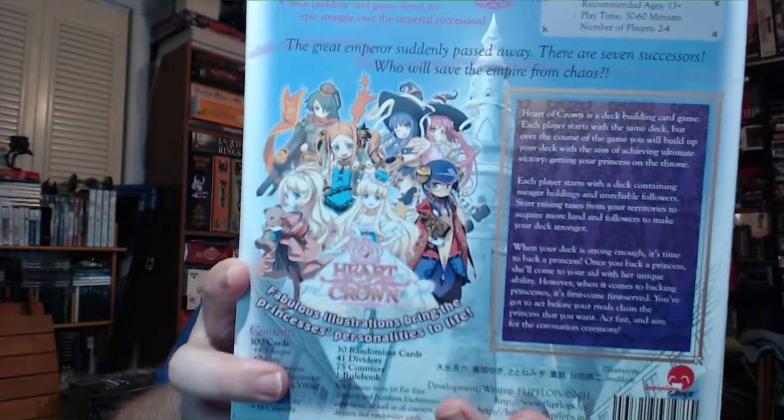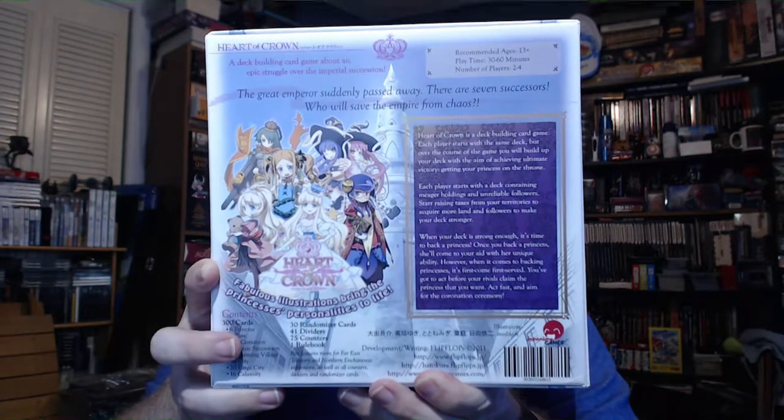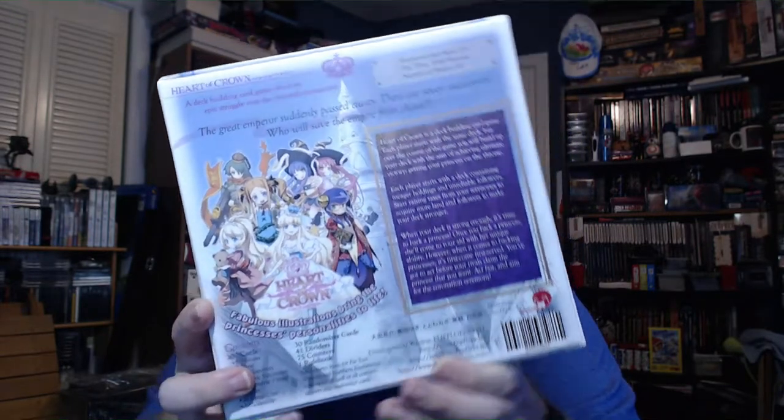I'll go ahead and open this up and take a look. A couple of disclaimers first: one, I was not gifted this copy — it is loaned to me for the purpose of this unboxing. Two, I am not giving a review of this game. I don't know anything about it other than it's a deck building game with cute anime characters. The back of the box shows it's for two to four players, takes 30 to 60 minutes, and is recommended for ages 13 or higher.